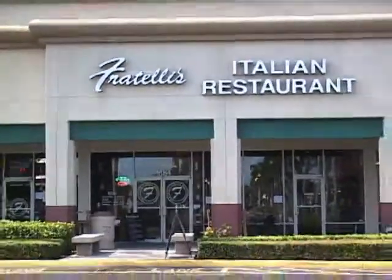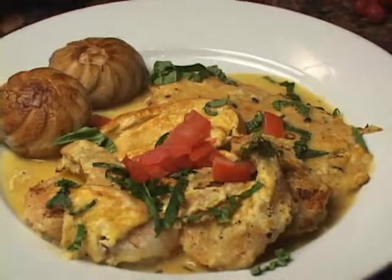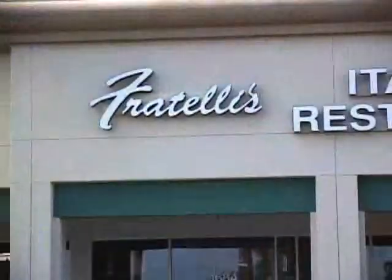Hello there, this is Chef Robert over here at Fratelli's in Delray. Don't go nowhere — when we come back I'm going to show you how we make our chicken and shrimp franchise. Hello, welcome back, I'm Chef Bob at Fratelli's in Delray.